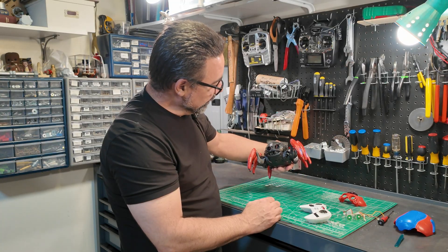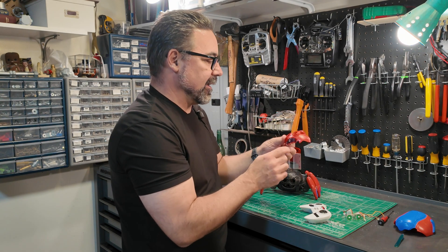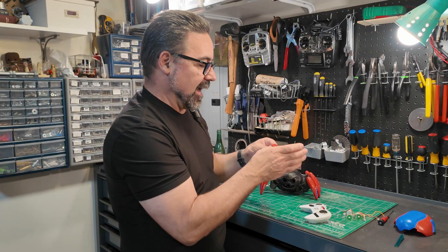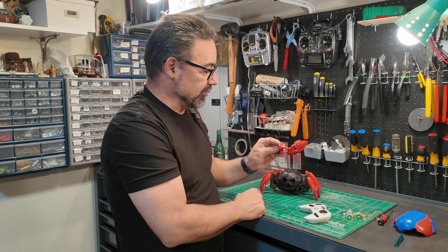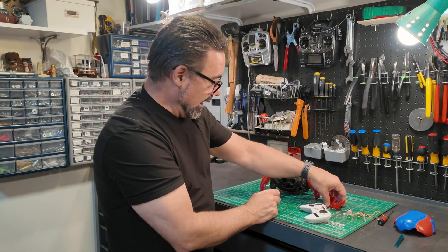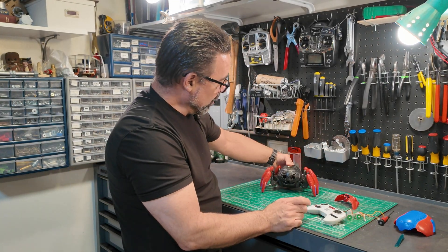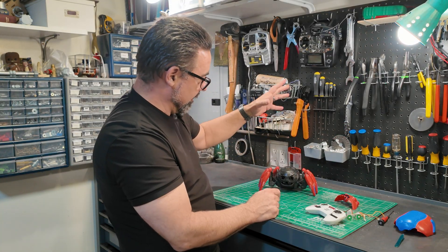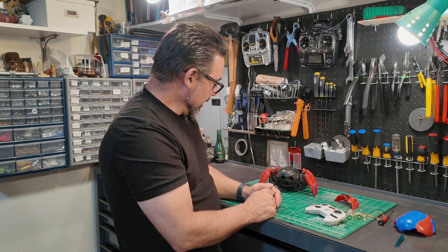It looks a little creepier now without the eyes and face. I'm going to make it so I can attach the crab face and crab claws onto the front of it. That's what I'll use to make my next part. Now that the shell is done, we can go ahead into actually making the leg — I'm going to make the droid leg and the face for this thing.